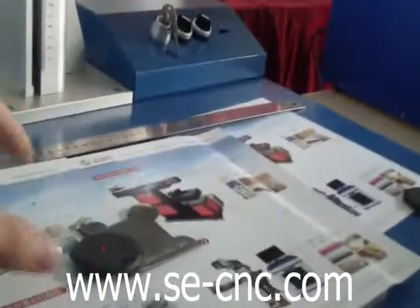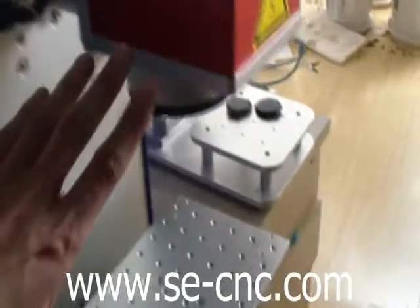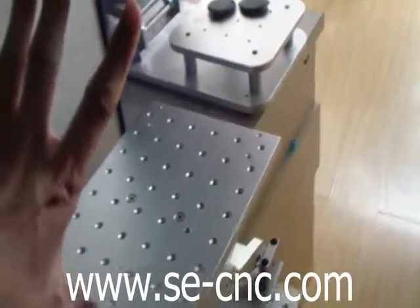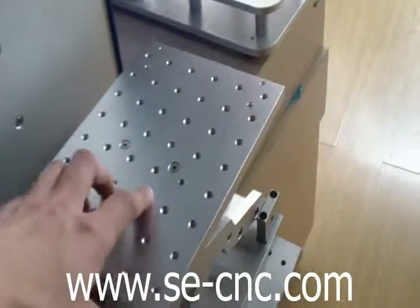You can make different products on the platform. You will see this is a platform machine, but the laser length is limited. You can only make something small — and this one is mini.